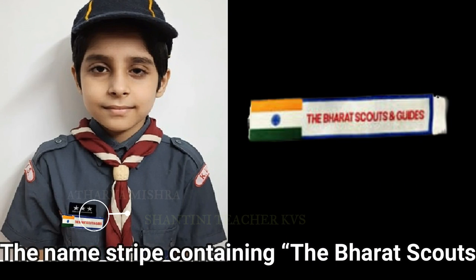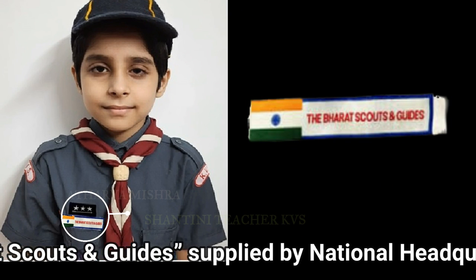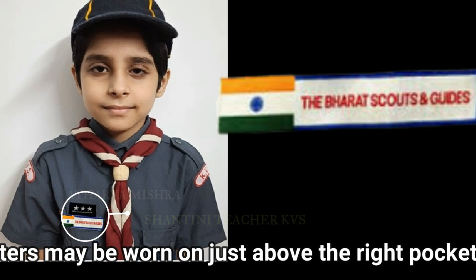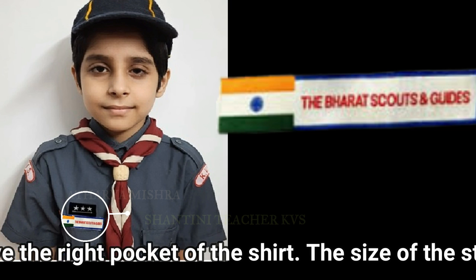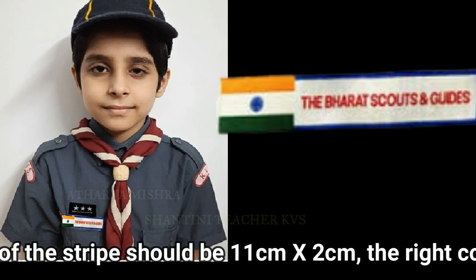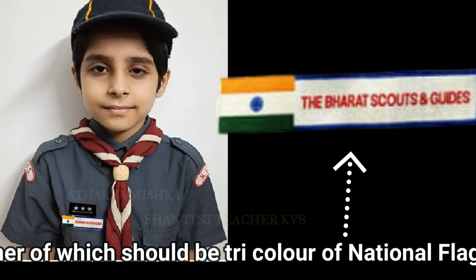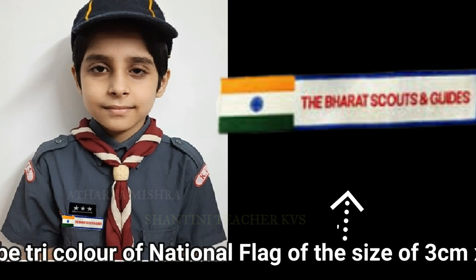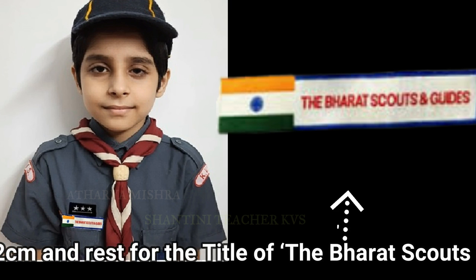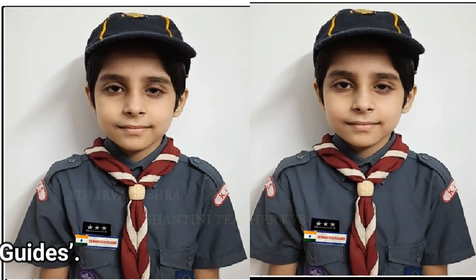The name strip containing the Bharat Scouts and Guides title, supplied by national headquarters, may be worn just above the right pocket of the shirt. The size of the strip should be 11 cm x 2 cm, the right corner of which should be the tricolor of the national flag of the size of 3 cm x 2 cm, and the rest for the title of the Bharat Scouts and Guides.